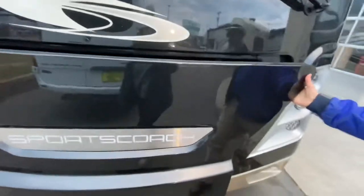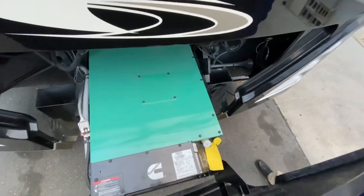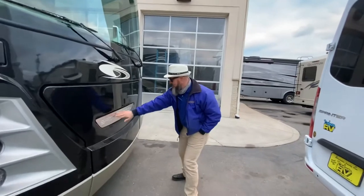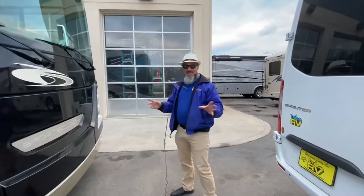This coach does have a slide-out generator. It's an 8KW quiet diesel generator — more than enough to run everything in this coach at the same time. What I really like, Abby, is that the whole Sports Coach logo lights up with an LED light. So that's the outside — let's go take a look at the inside of this beautiful coach.